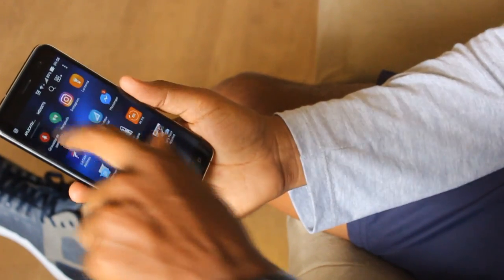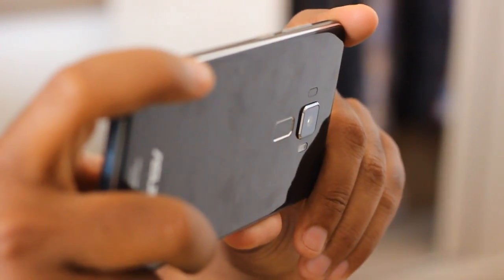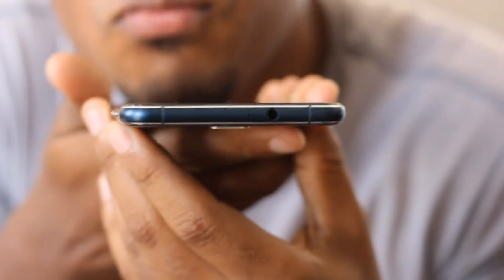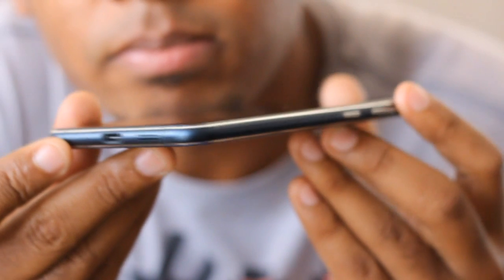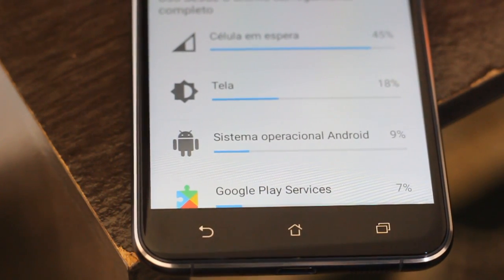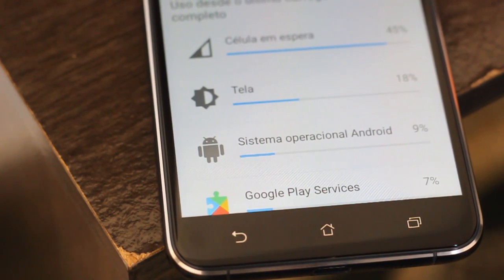A câmera principal tem um formato quadrado. Talvez seja essa a semelhança com alguns modelos da linha Galaxy, como muitos da comunidade vêm comentando. Todo este conjunto traz um grande diferencial para o dispositivo no quesito design. No entanto, eu particularmente venho tendo uma péssima experiência com aparelhos com tela de 5.5 polegadas. Com o Zenfone 3 não é diferente — ele já caiu da minha mão várias vezes. Inclusive, ele é bastante escorregadio.